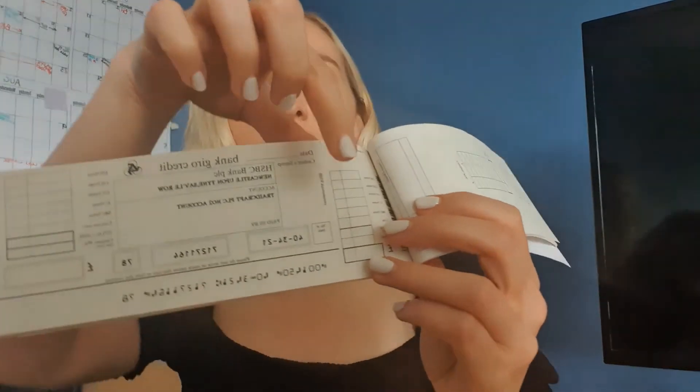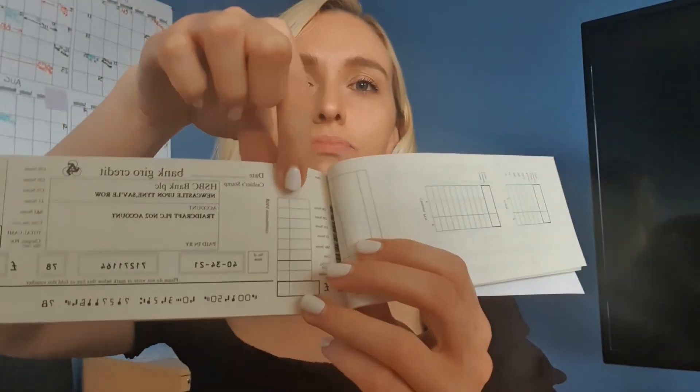Like a regular check, with your paying-in book you will be left with a stub, which is proof that you've paid your invoice.